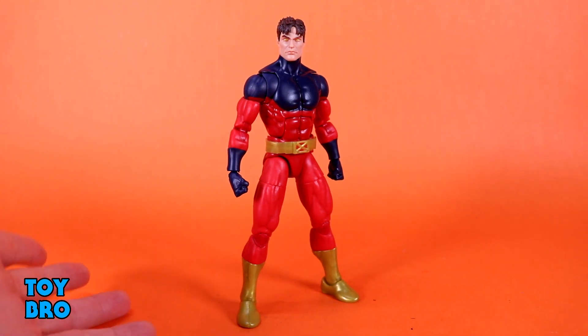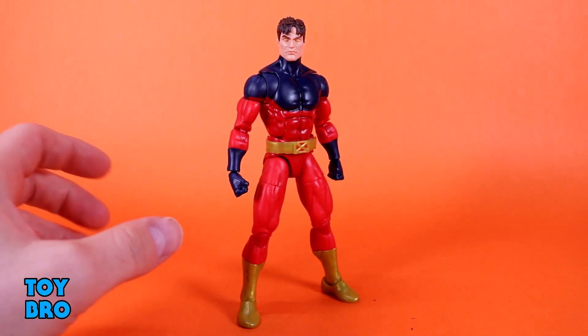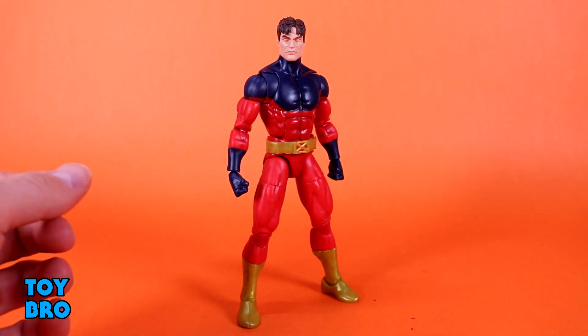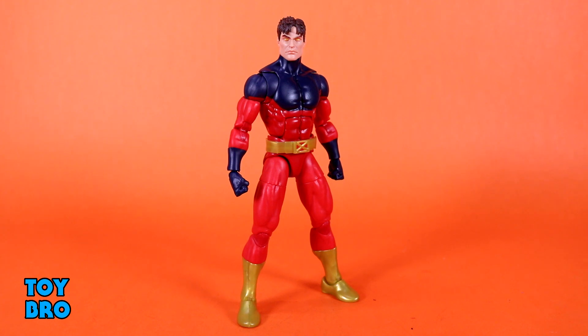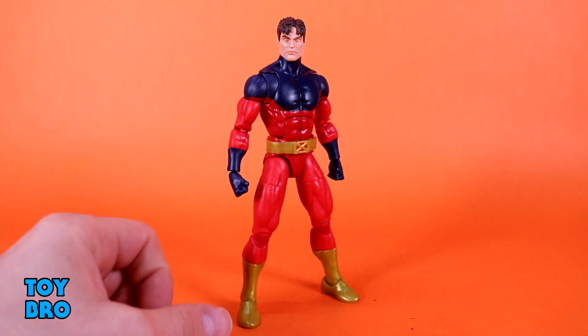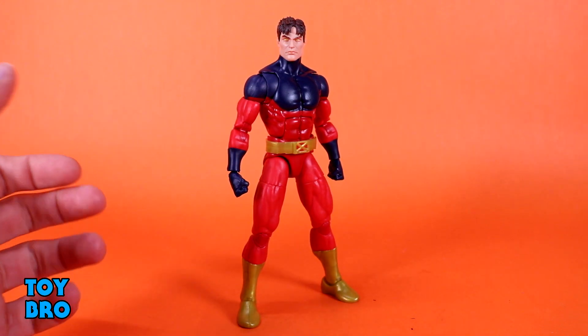Of course, this guy is the beginnings, in many ways, of a new era of Legends, as we are going to start phasing out the Bucky Cap body in favor of this. So this is our new, basically entirely pinless, standard male body. Not the slightly smaller ones, not the super scrawny ones like Pizza Spidey figures, and not your beefier figures — this is your peak fitness kind of figure. This guy is going to start phasing that old Bucky Cap body out that has been used for a really long time, and in its own right ushered in a new era of Marvel Legends all its own.